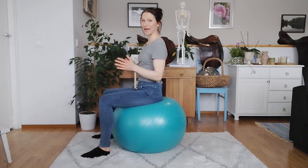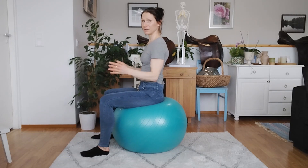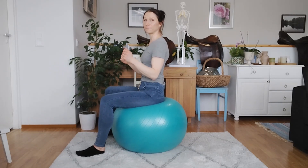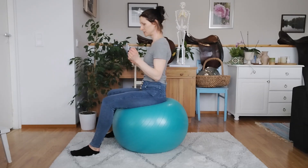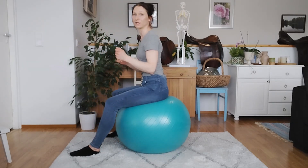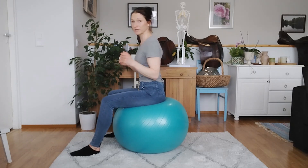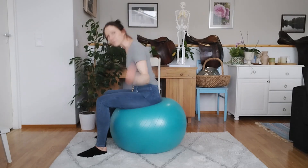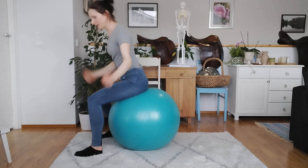One thing I often see when riders are trying to pick up the canter is that the rider is leaning forward — so they're asking for the canter and then kind of leaning forward like this. It could be just once, or the rider might even try to drive the horse into the canter like this.